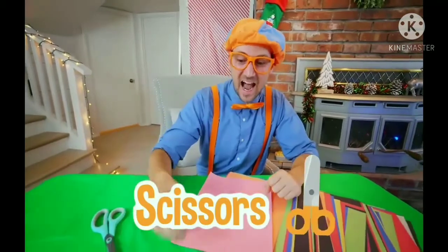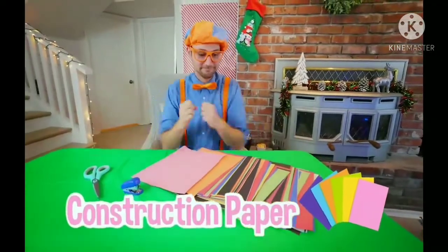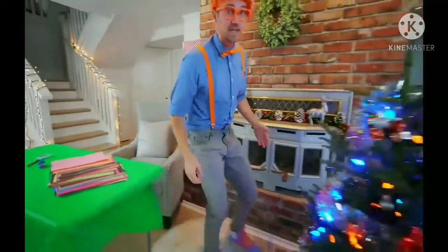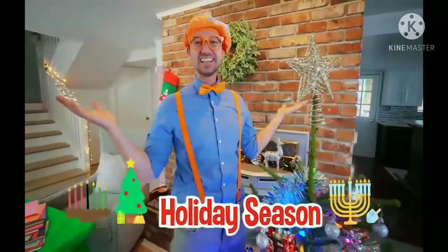I have a pair of scissors. I have a stapler. And then I have some construction paper. And look over here — a Christmas tree! It's that time of year. It's the holiday season.